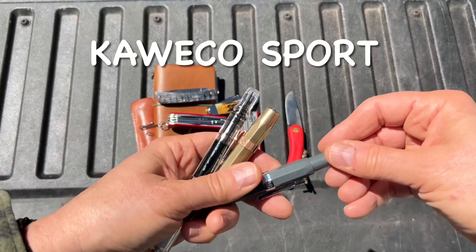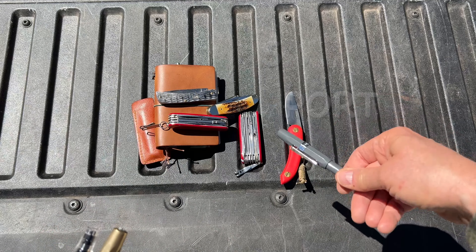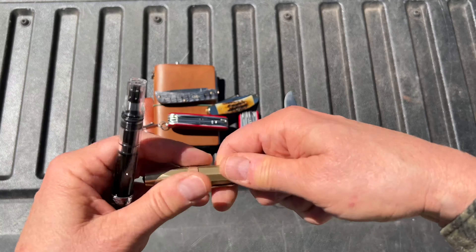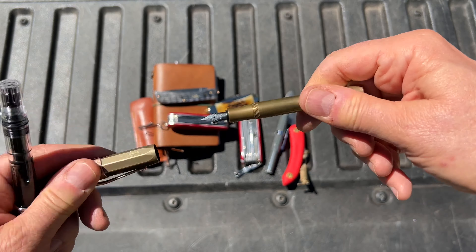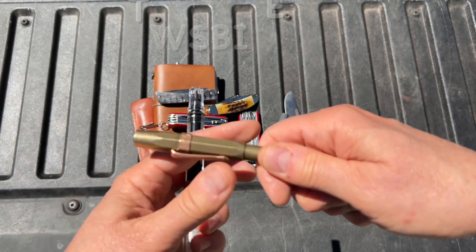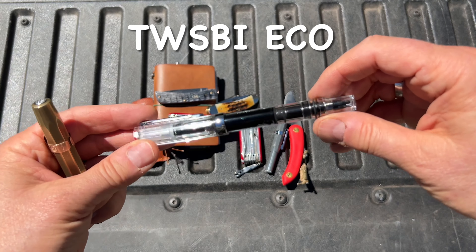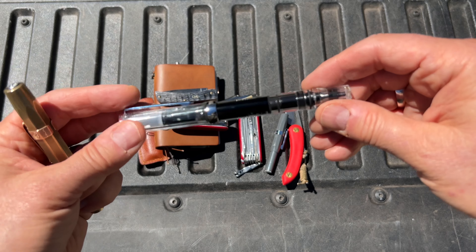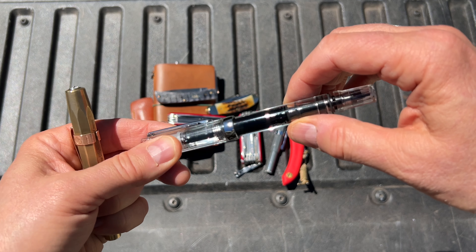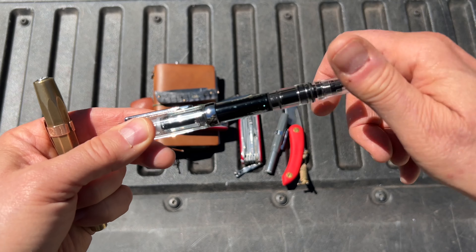For pens I've been carrying a couple of Quebeco Sports — one is plastic, one is brass — and these are the fountain pen versions. I really like these. And I've also been carrying my Twisby. This is the Twisby Eco and it's got a built-in converter — the whole pen is a cartridge converter with a plunger, and you just turn it and it sucks the ink up.